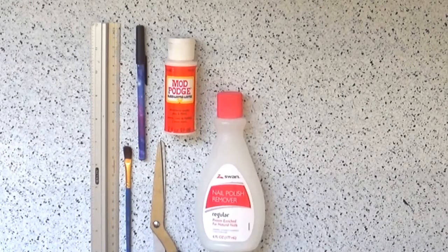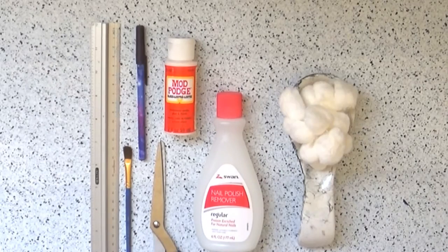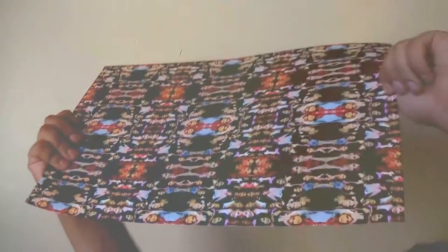Now to make the personalized charger, you'll need a ruler, a pen or pencil, a paintbrush, scissors, Mod Podge, nail polish remover or rubbing alcohol, cotton pads or cotton balls, and your printed design.